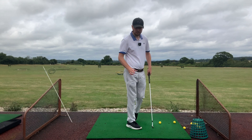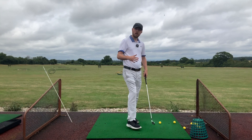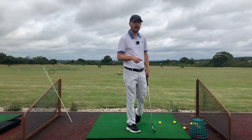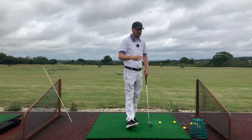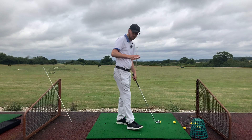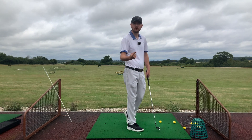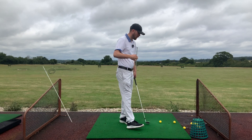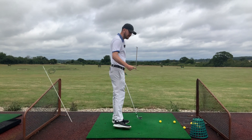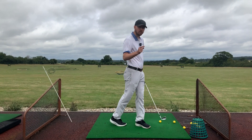What we need to do is practice feeling the opposite. The goal is to neutralize the slice — I don't care if we get a draw, that's not the full intention. I prefer just a little bit of a controlled fade or even straight. To make a change, we've got to almost feel what the opposite is: path going right and club face closed to that path. That's what creates a draw, and that's exactly what this drill does.